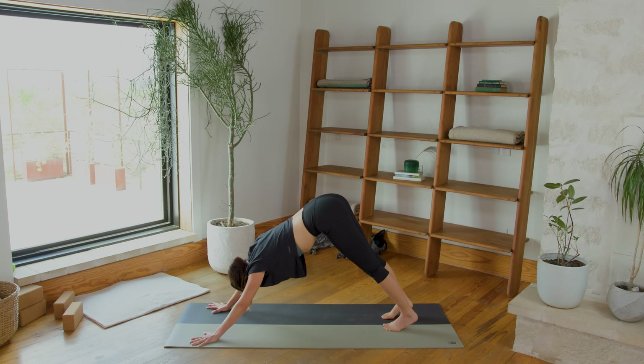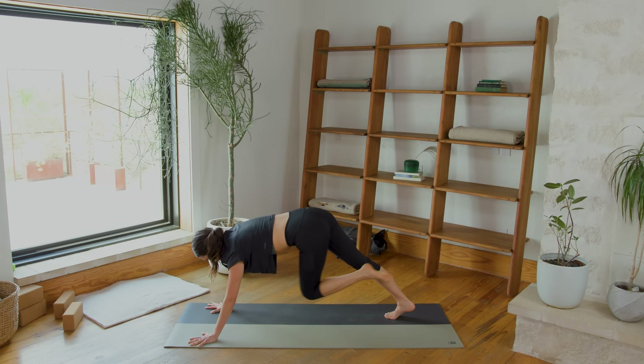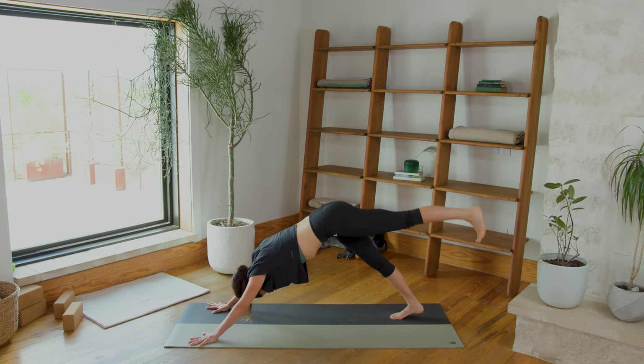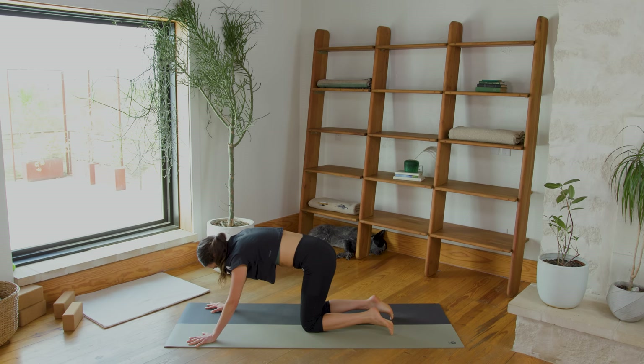Here we go, all together. Inhale, lift the left leg up high. Exhale, left knee to right elbow — draw the navel in. Inhale, lift it up strong. Exhale, contract the abs. Inhale, reach it up — last one. Exhale, contract. Inhale, reach it up, then stack the hips. Open up through that left side, turn to look underneath your left shoulder. Inhale, straighten that leg, bring it all the way back down. Bend the knees, lower them slowly to the earth. Take a second here — Child's Pose. Breathe in, breathe out.